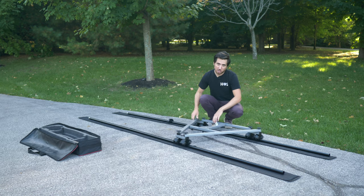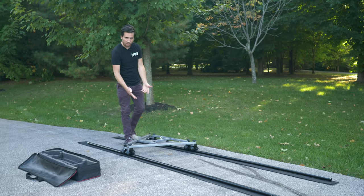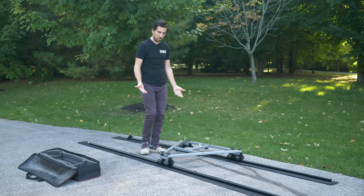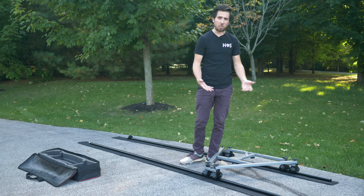This track is smooth — I'm talking butter. And because there's no cross ties connecting the rails you're able to walk down the middle of the track with your tripod and not worry about tripping.